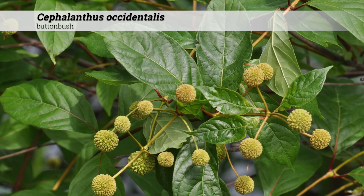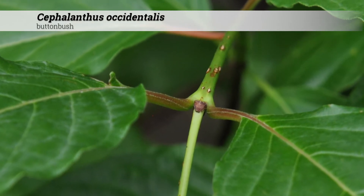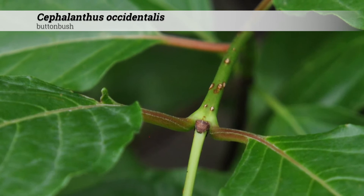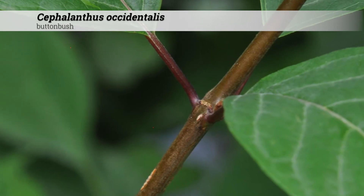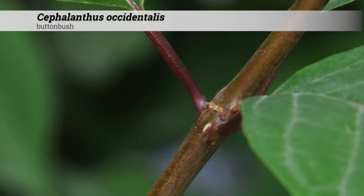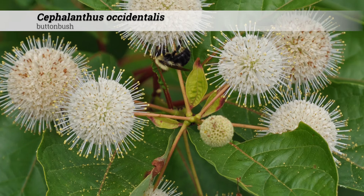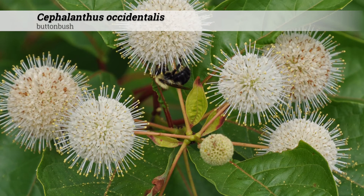Ornamental features for Cephalanthus occidentalis. The bark is usually a dirty gray-brown in color, with new growth occurring as shiny olive green. Emerging stems are weakly four-sided. There are C-shaped bundle traces in the leaf scars. The pith of Cephalanthus occidentalis is solid and light brown.